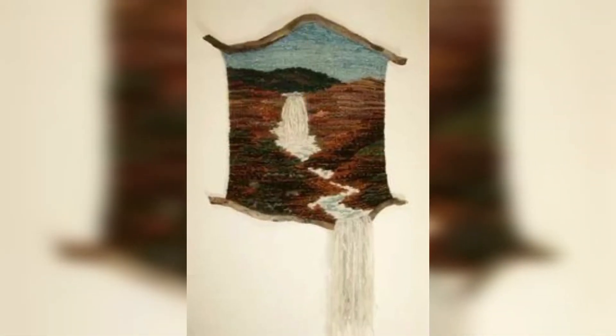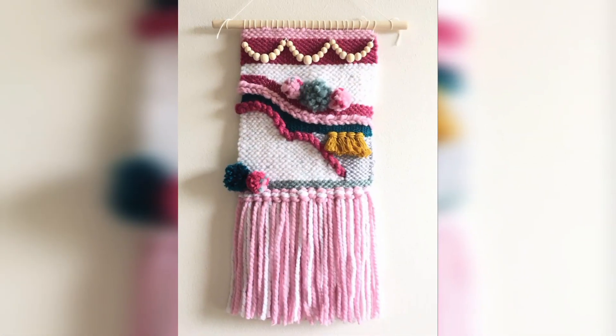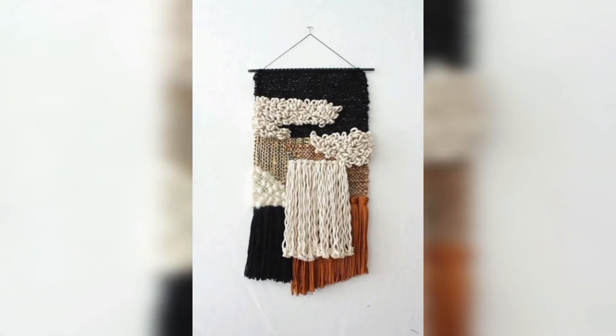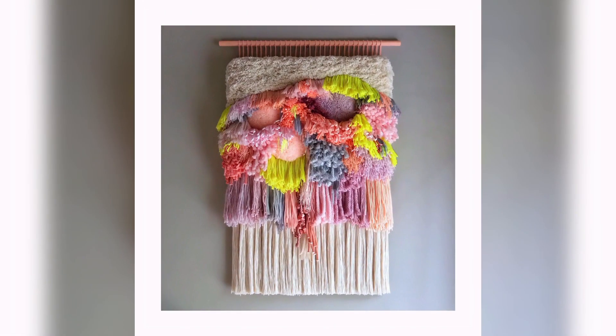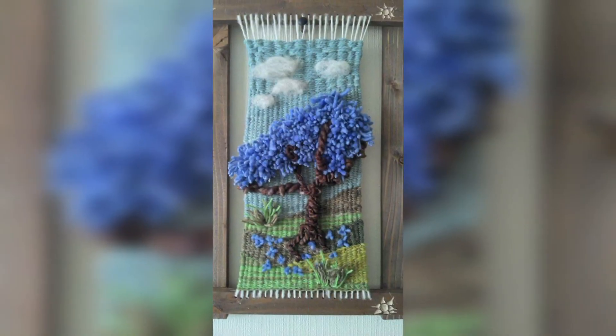Macramé is often made with natural materials such as cotton, jute, and hemp, which are eco-friendly and sustainable. As people become more conscious of their environmental impact, macramé wall hangings provide a way to decorate a space with sustainable and stylish options. Overall, the popularity of macramé wall hangings in home decor can be attributed to their aesthetic appeal, versatility, handmade touch, and sustainability.